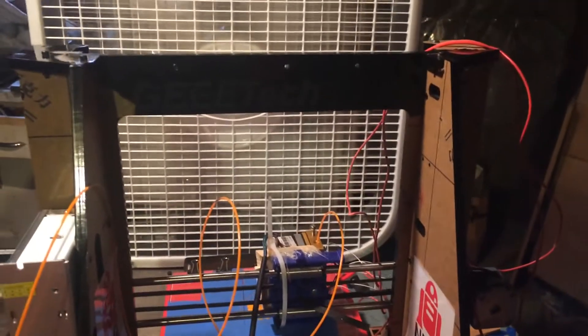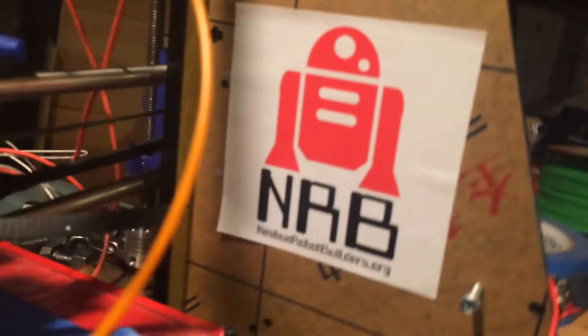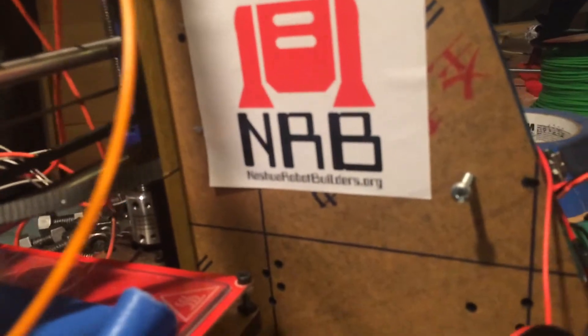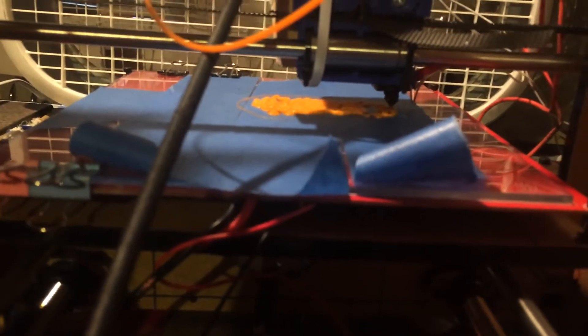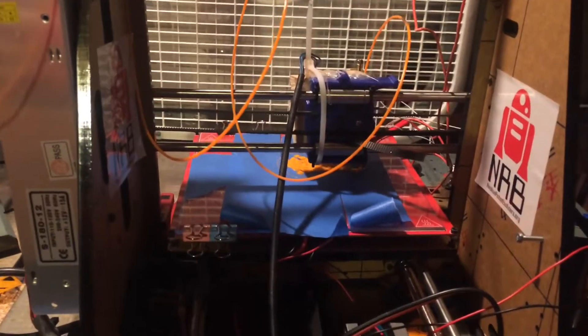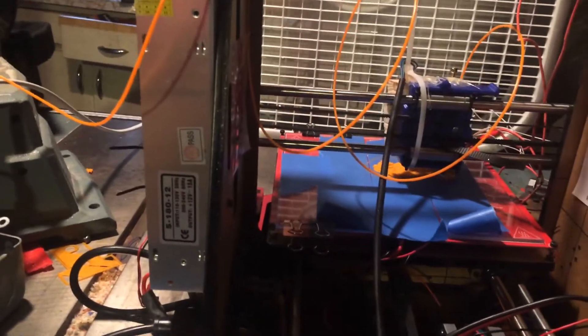Hey guys, this is my 3D printer. It is the Schrybotics Fabricator Mark 1. This 3D printer was built by me many years ago. It is an FDM 3D printer. It prints nicely — I printed a bunch of Legos the other day and printed a bunch of parts for the Schrybotics Fabricator Mark 2.